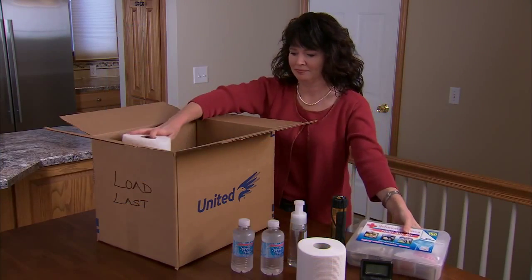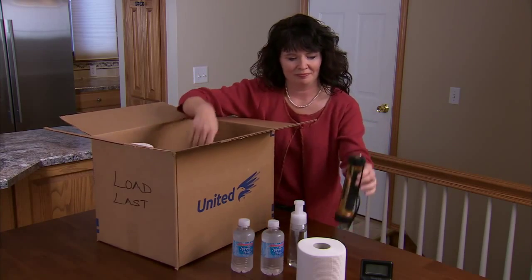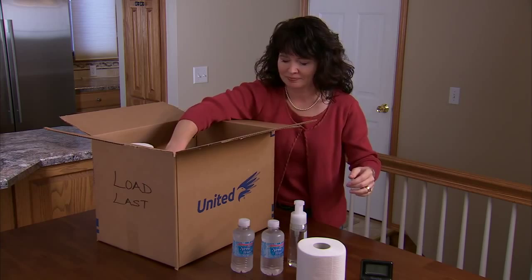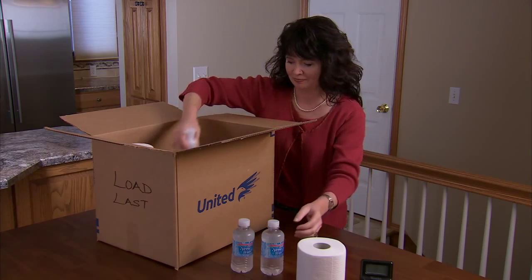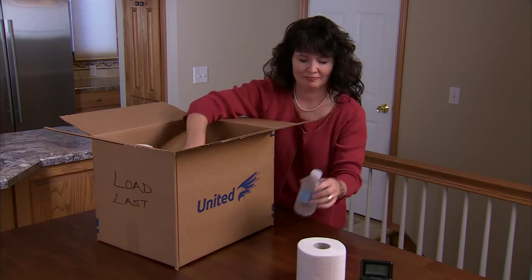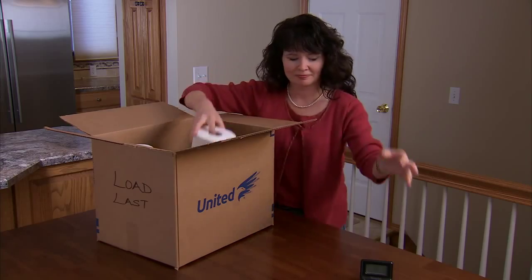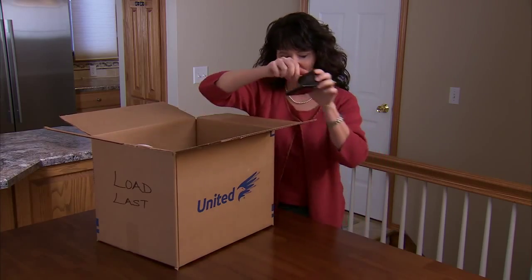Prepare a box of essential items to load last on the truck. This will be the first box unloaded at your new home and should contain things like paper towels, toilet paper, soap, a travel alarm clock, bottled water, a first aid kit, and anything else you might need at your new home before all your things are unloaded and unpacked.